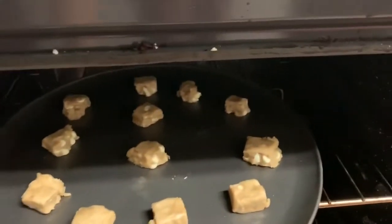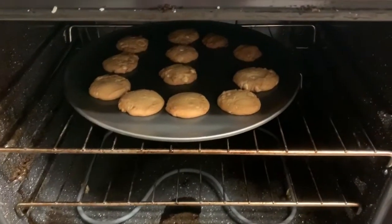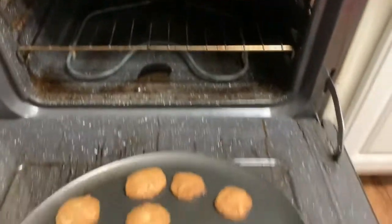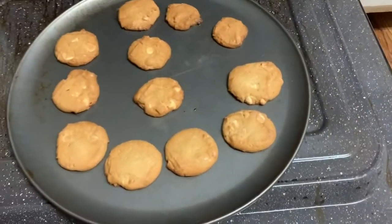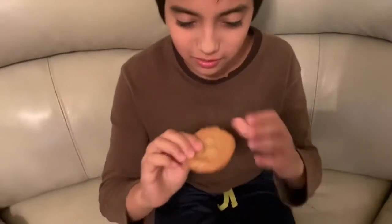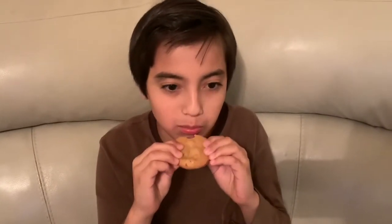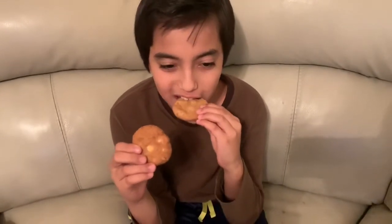All right, we're gonna bake them. Cookies done! Hey guys, what's up — I'm gonna eat these two cookies now, I can't wait. Oh, it's so good!